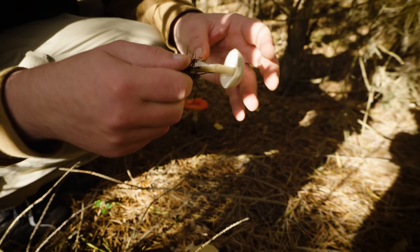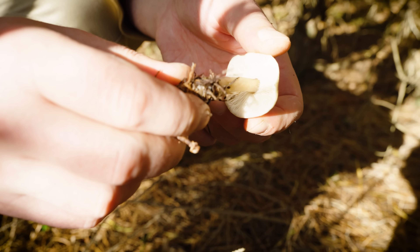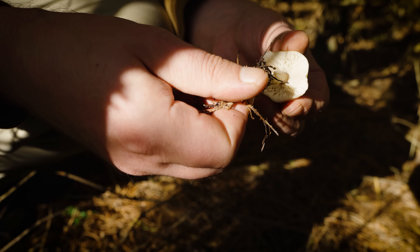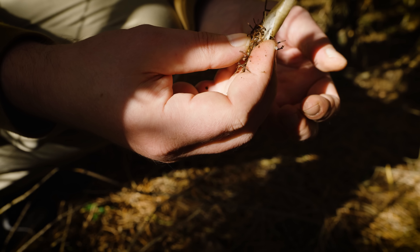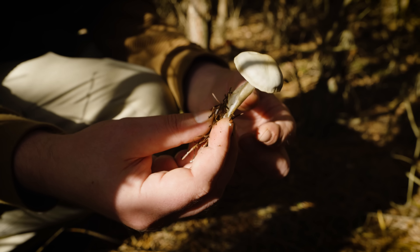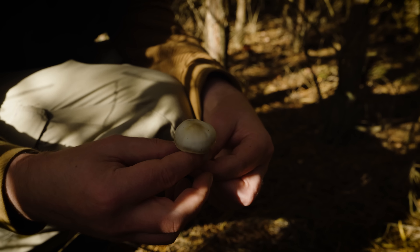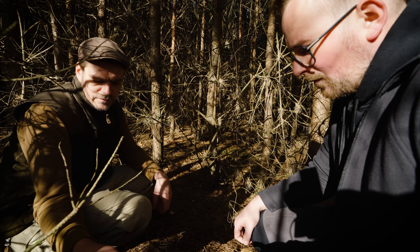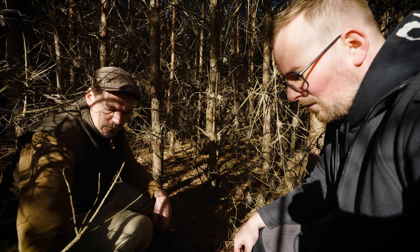Das ist auf jeden Fall ein Rübling, das erkennt man immer ganz gut, die Rüblingsgattung. Da kann man den Stiel 360 Grad drehen, ohne dass er zerbricht und auffasert. Hier zum Beispiel ist jetzt auch die graue Farbe sehr ausgeblichen, deswegen würde ich davon ausgehen, dass es der Horngraue ist. Ganz sicher kann ich das auch nicht sagen, das müsste man nochmal bestimmen, aber es ist auf jeden Fall zur Gattung Rübling gehörend.